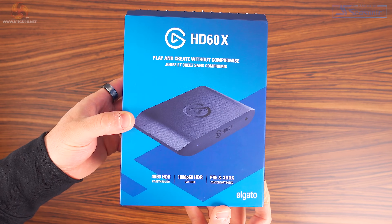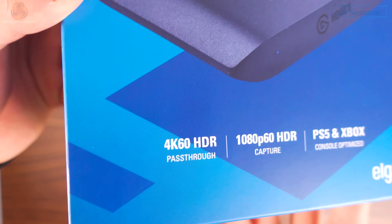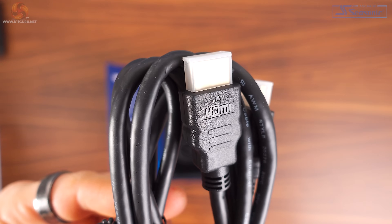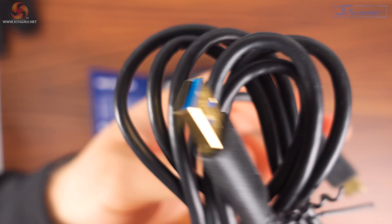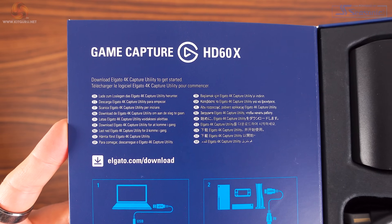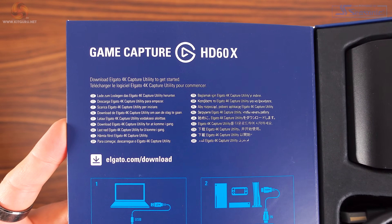When you first get the Elgato HD60X, the box is pretty standard for Elgato products — all the info is on the back. Inside you get the capture card, one HDMI cable, and one USB-C to A cable. There's no manual included; instead there's a prompt printed on the panel inside the box to download the software and manuals online.